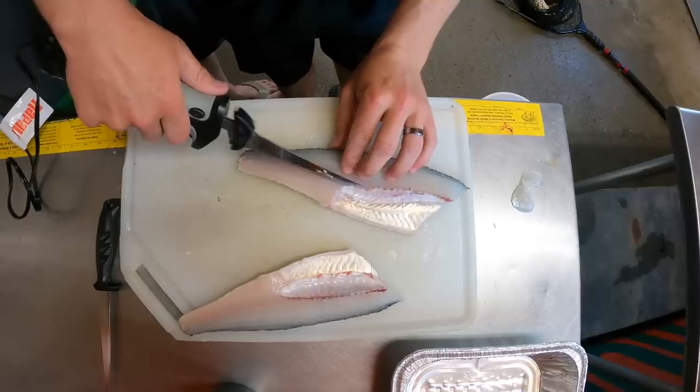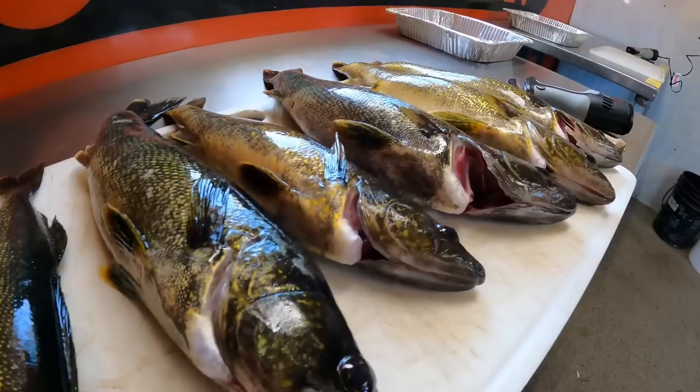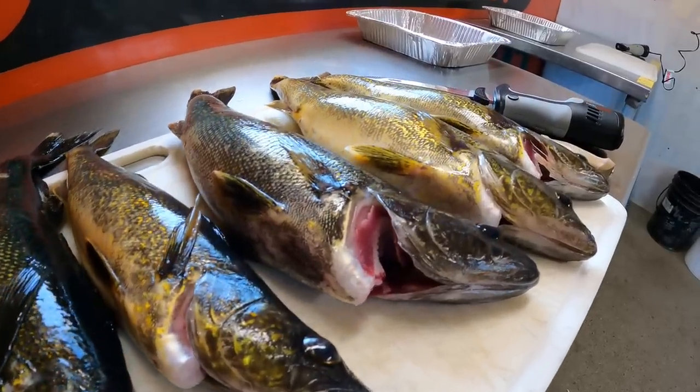We are up in Canada on our yearly fishing trip — although it's been three years since we've been up here. We've caught, kept, cleaned, and ate a lot of fish. Before five years ago I never bled out a fish, but once I learned that process I've been bleeding out every fish I catch, whether it's a walleye, a northern, a crappie, or bluegill. You'll see the difference in the meat.